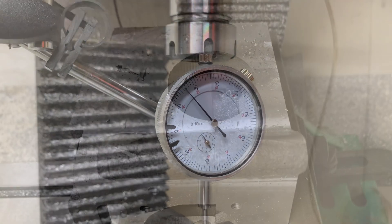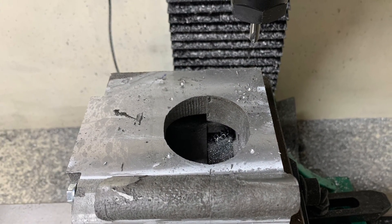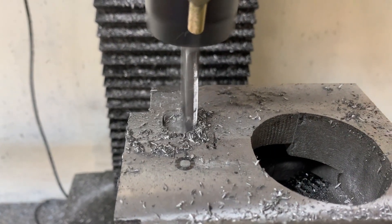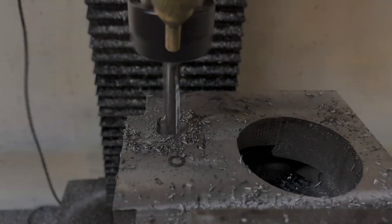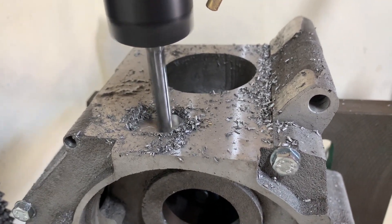The lower cylinder was pretty much a repeat of the exact same process, so I'll spare you all the details. Although I barely had enough room to carry out these operations as I was maxing out the travel of my Z-axis. Unfortunately I did notice a small amount of porosity on the lower cylinder mating surface, but I don't think this is anything I can't fix by slathering it with a generous helping of Bluemax.